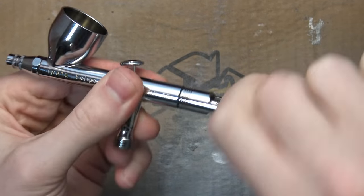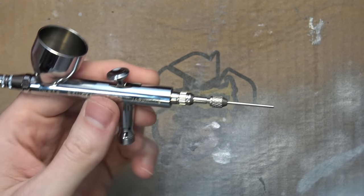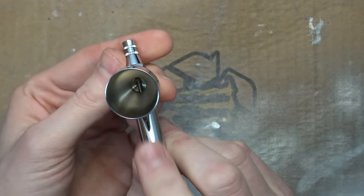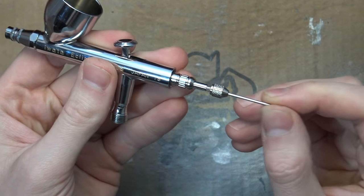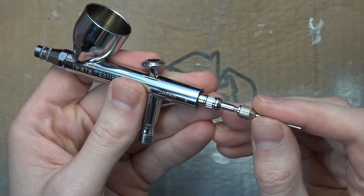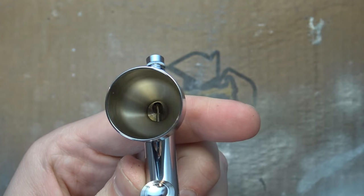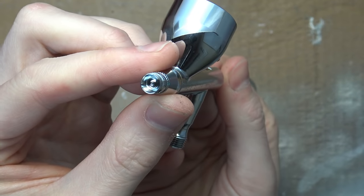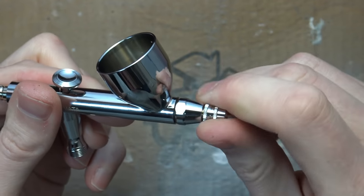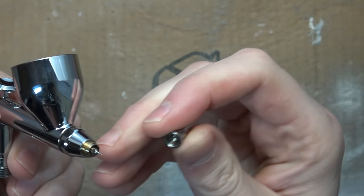Step one is to take off the back end — it's basically a needle chuck protector, but in my opinion it hampers your ability to do anything useful. You can tell from this action it's pretty smooth — it's probably come pre-lubricated from the factory. I'm going to check the tip out and it's got really good motion, it's not getting stuck on anything. It's nice and clean, and more importantly, nothing is stripped out inside, so we're looking good to go.